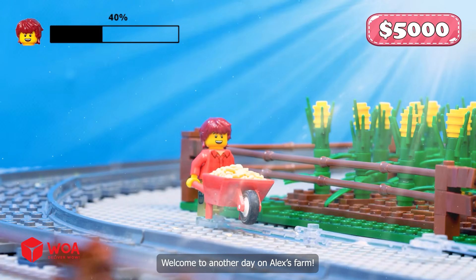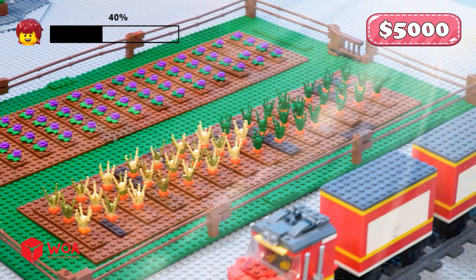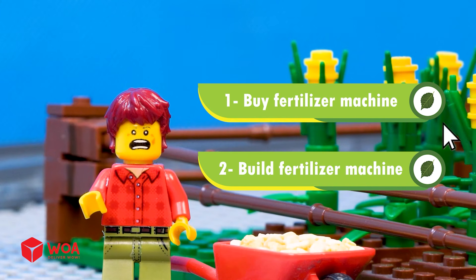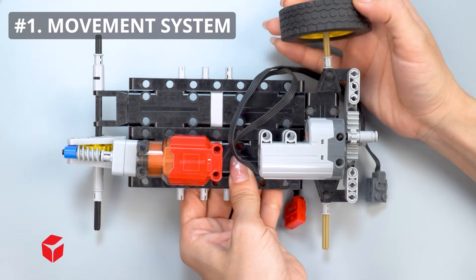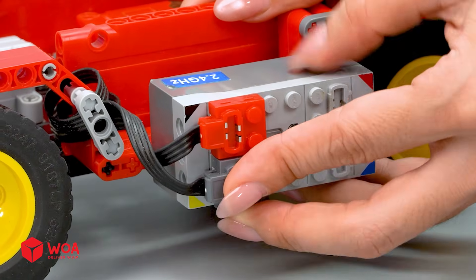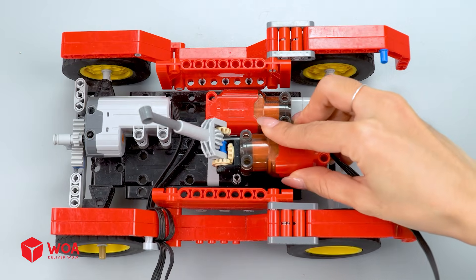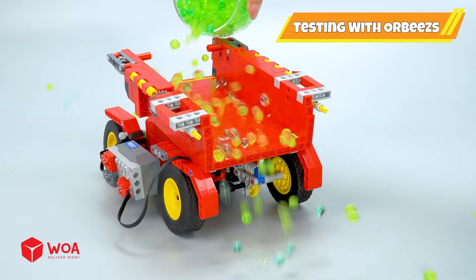Welcome to another day on Alex's farm. The crops are growing — or are they? Oh no! These plants are weak and unhealthy! Time to find a solution — buy a fertilizer machine, or build fertilizer machines? Yeah! How to build the fertilizer spreader. Movement system. Hopper and lifting system. Testing with Orbeez.